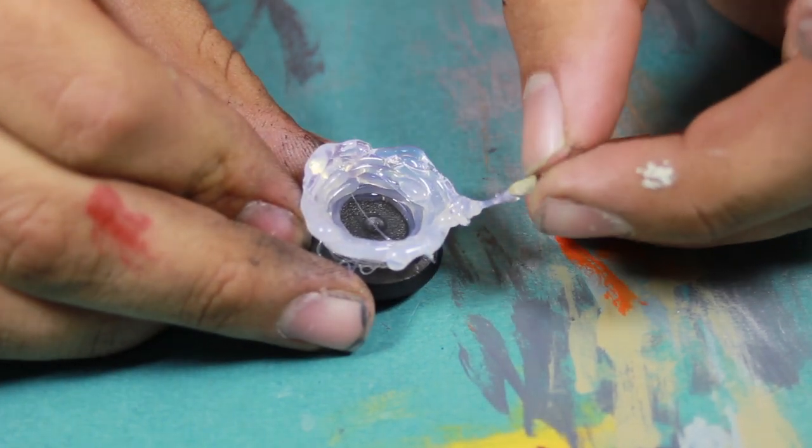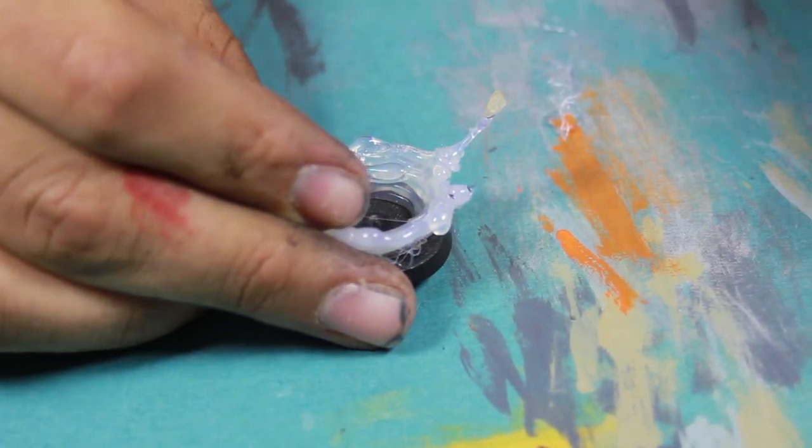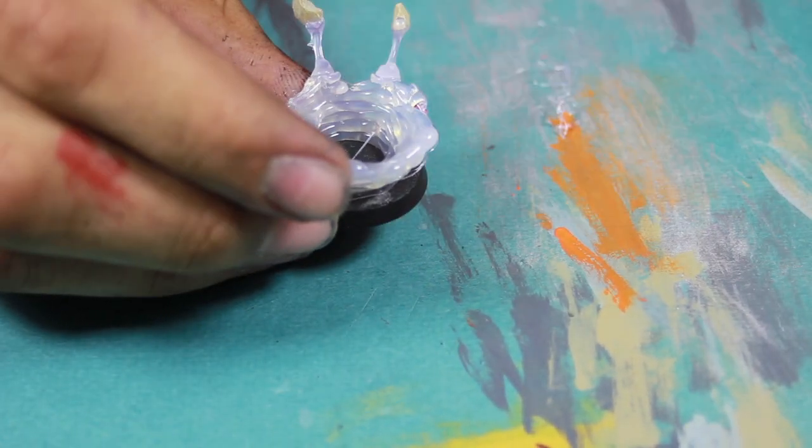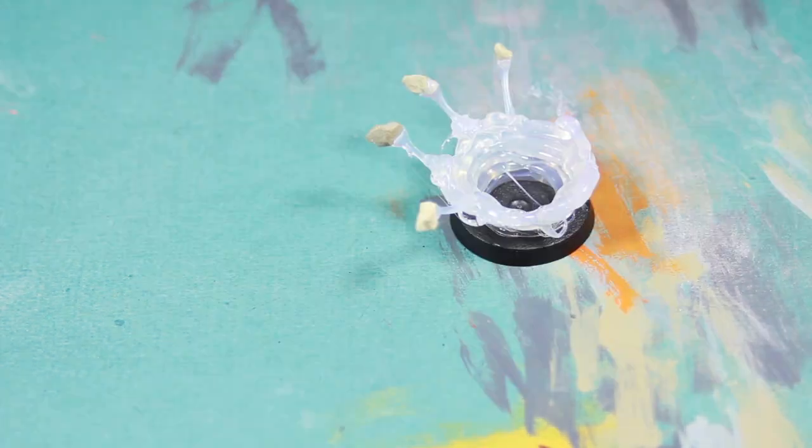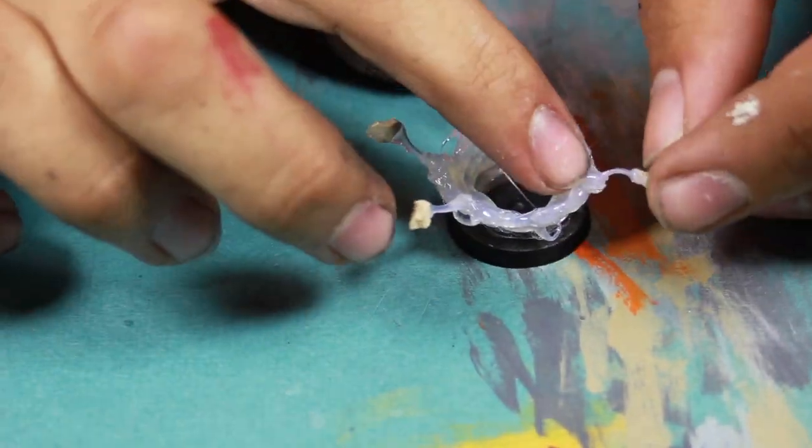Once you have the basic shape that you want, you can add more hot glue and then once you have that done, you can then start applying your shrapnel. You can just put down a dot of hot melt glue and then apply the shrapnel.